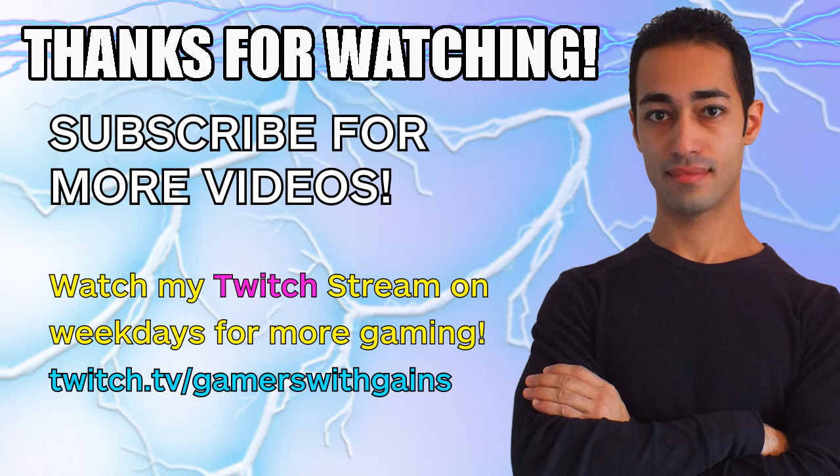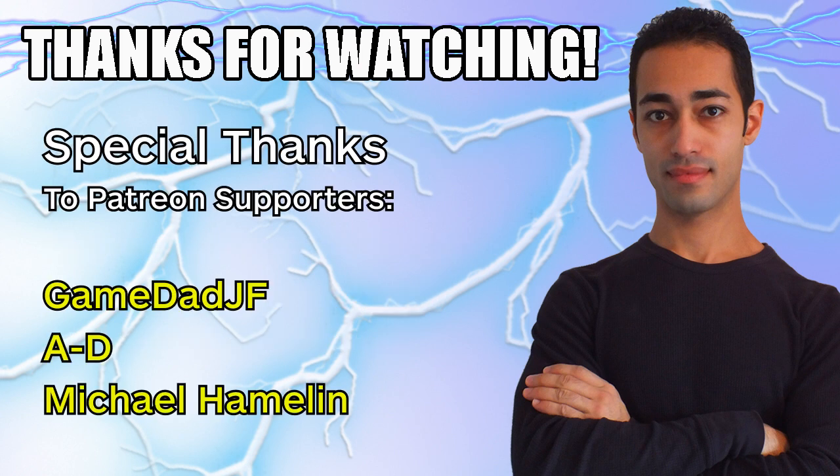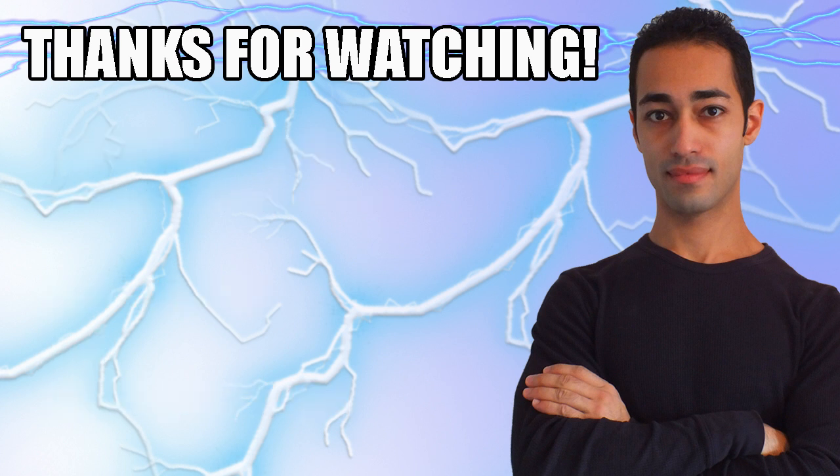Those are my overall thoughts about the Sega Genesis Mini. I think it's kind of cool and interesting for someone like me who has a strong nostalgic connection to the Sega Genesis from my childhood. But even if you're someone that isn't really a big Genesis fan or didn't grow up with the console, this is a neat little collectible or luxury to have, especially if you're into classic or retro games. Let me know what you guys think down below in the comment section — did you grow up with the Sega Genesis? Are you a big Super Nintendo fan? Put all that stuff down below. Thanks for watching, check out the other videos, visit my Patreon page for more exclusive content, and don't forget to subscribe. Peace out and stay epic everybody.